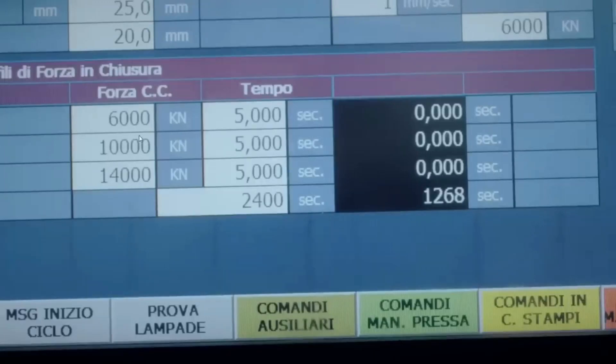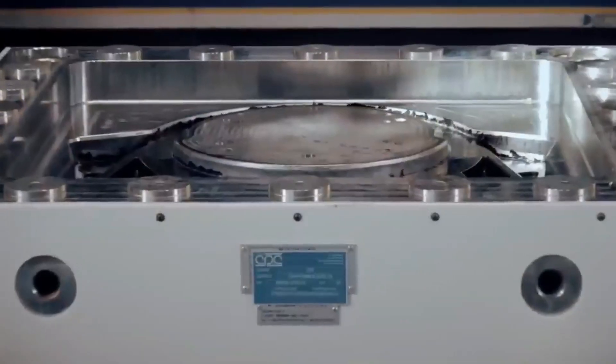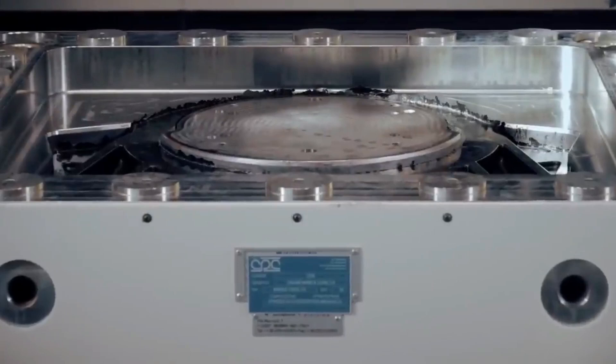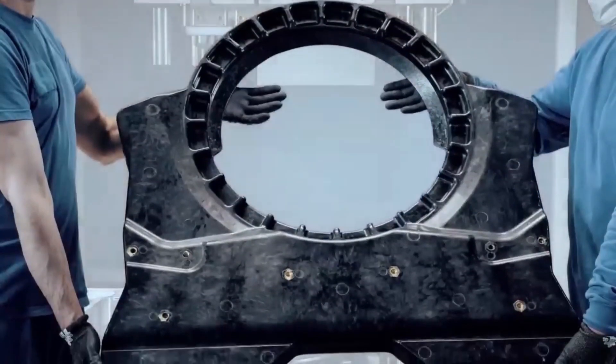Aptera's commitment to sustainability in manufacturing aligns with the values of environmentally conscious consumers. By utilizing lightweight composite materials and energy-efficient production techniques, Aptera minimizes its environmental footprint while delivering cutting-edge electric vehicles. This eco-friendly approach not only appeals to environmentally conscious consumers but also reflects Aptera's dedication to responsible corporate citizenship.